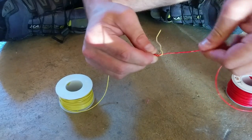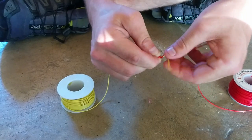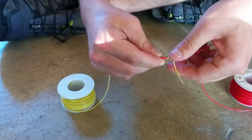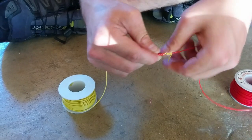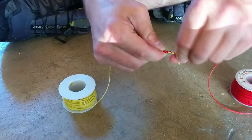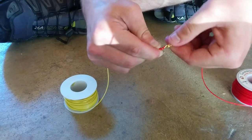Then I'm going to take the other side and do the same thing — take the yellow and wrap it as tightly as I can — and I'll end up with very distinct sides that show which wire was wrapped around which.